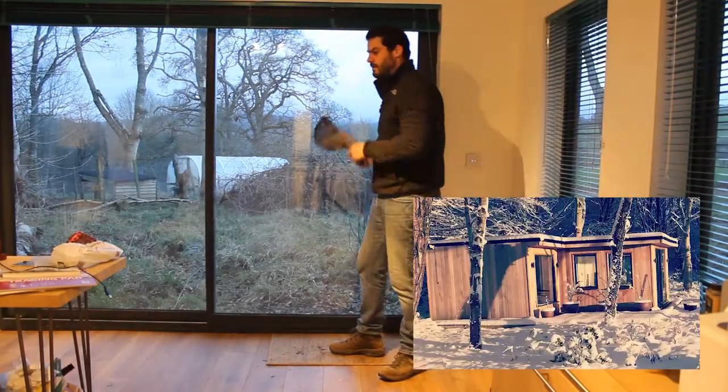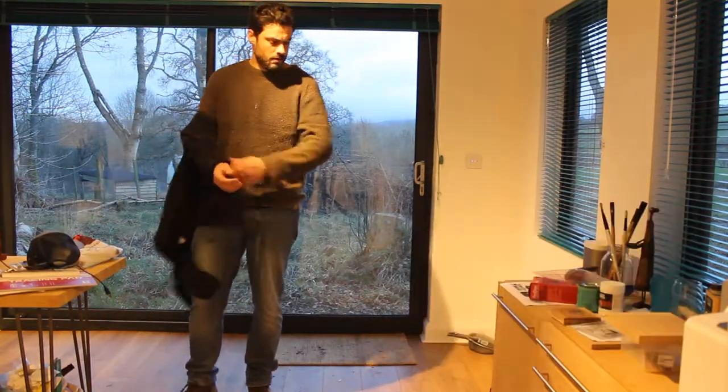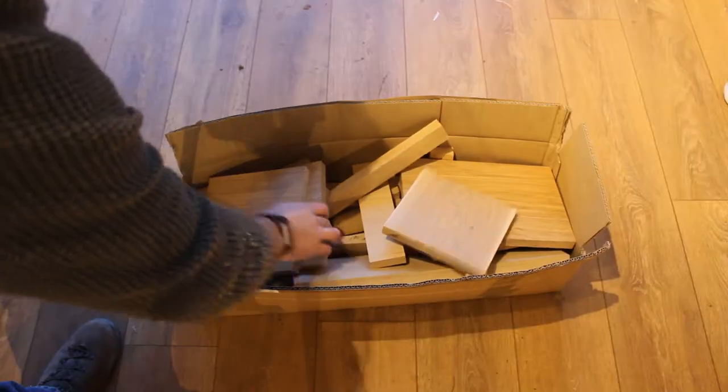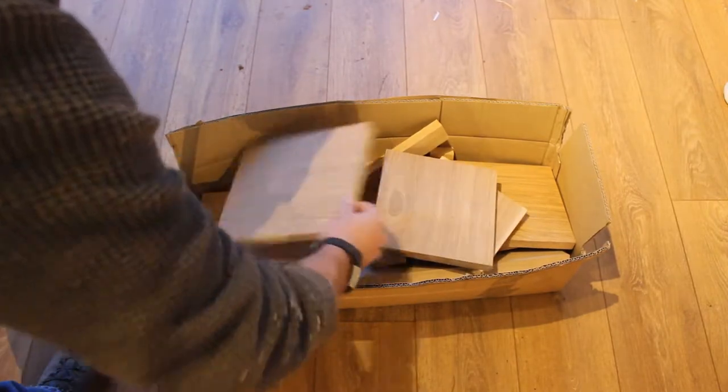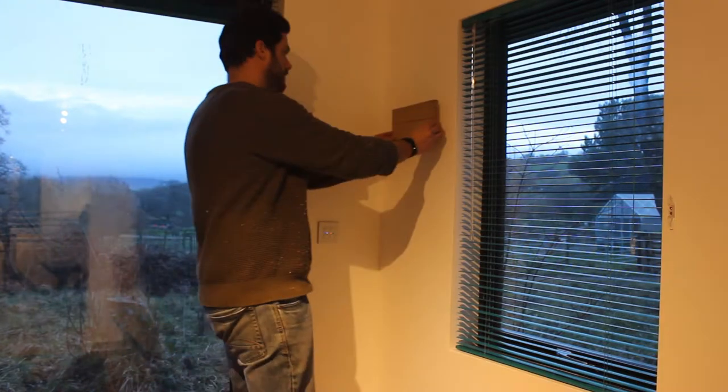I built my office a couple of years ago and all the furniture I built for it is handmade in oak. I needed something to hang my hat and coat on when I came out here from the house or workshop. I found a nice off-cut from my oak box of scraps and lined it up against the wall where I planned to put it.